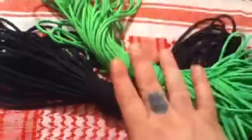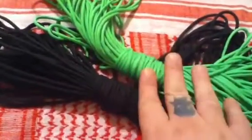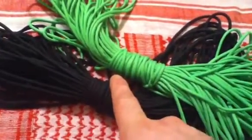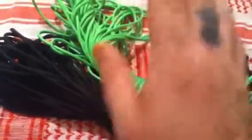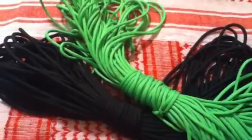Everybody knows what this is — it's 550 cord. Got the toxic green and the black. My son picked out the toxic green. He called it the green rope. I've already made a couple of things.